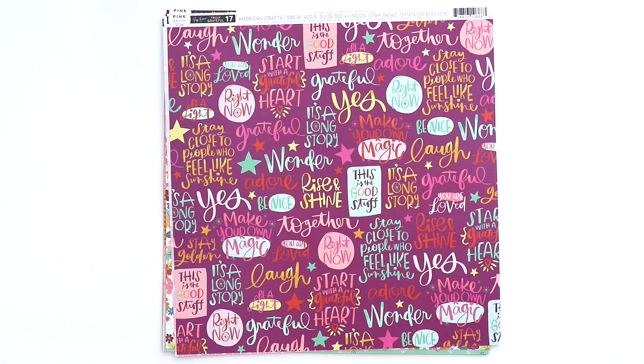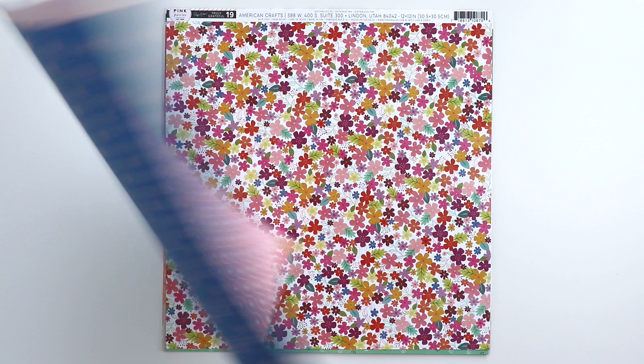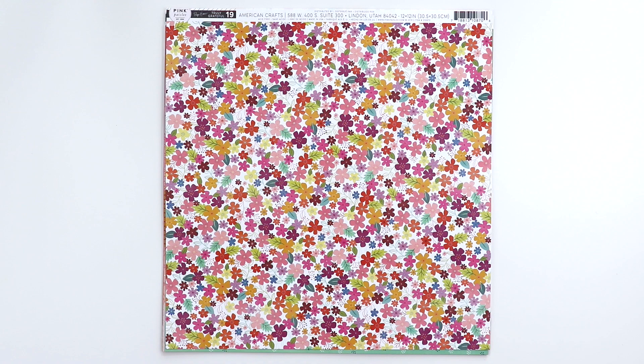Paper 17 has all these phrases. I brought this paper with me to church and fussy cut them out, which helps me listen — when I'm multitasking and doing something with my hands, I find that I listen so much better. And on the back, colorful polka dots. Paper 18 is a kind of geometric design that starts off lighter and gets darker pink towards the bottom — a good background paper. It's kind of like a vintage wallpaper with a blue background and peachy flowers.